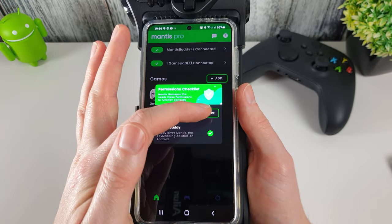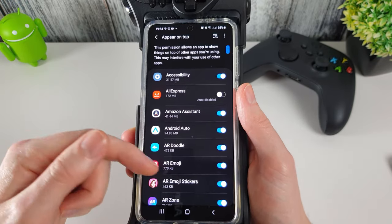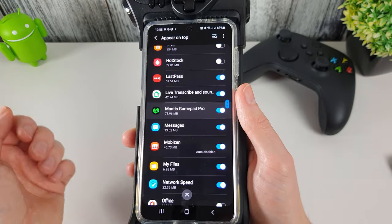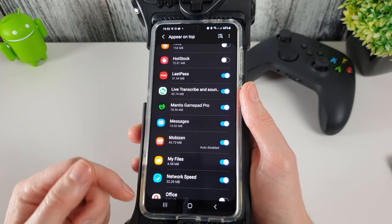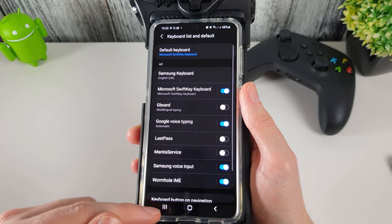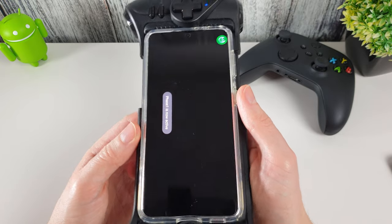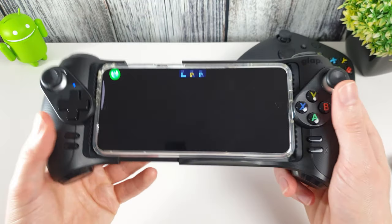I've added Genshin Impact to the list — clicking on it pops up a message saying you need to enable floating widgets. Click Allow, find Mantis Pro in the list, allow floating widgets, then go back into Mantis Pro. It is now active.